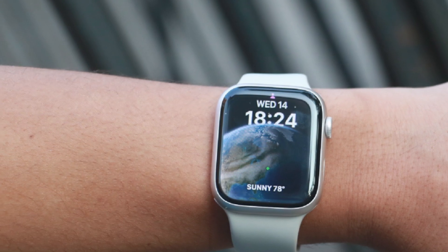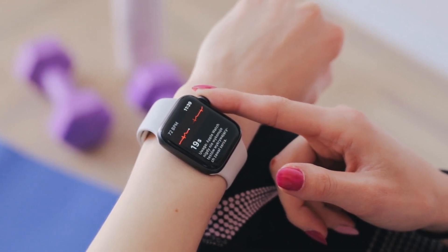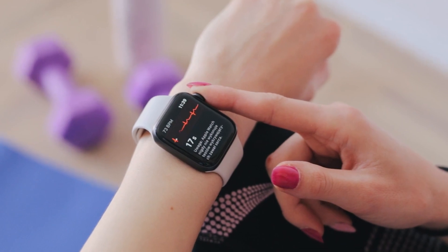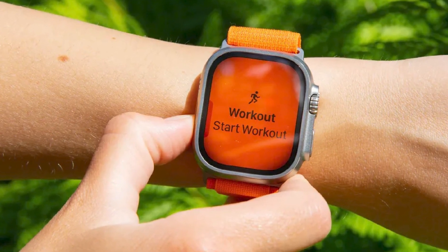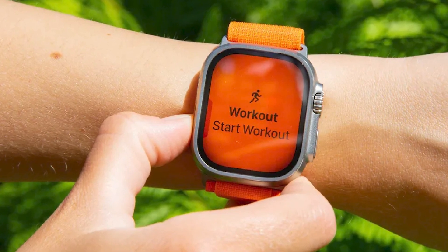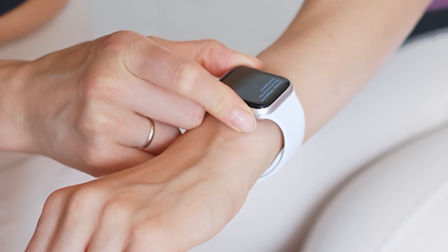Choose which wrist you wear your Apple Watch on, then tap Continue. Read the terms and conditions and tap Agree. Sign in with your Apple ID. If asked, enter your Apple ID password. If you're not asked, you can sign in later from the Apple Watch app by tapping General, then Apple ID, then Sign In.